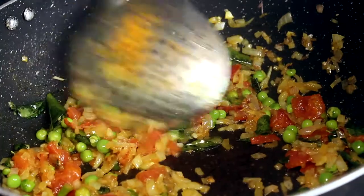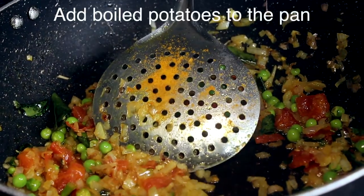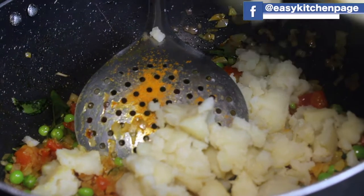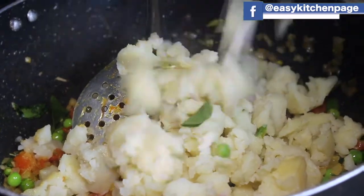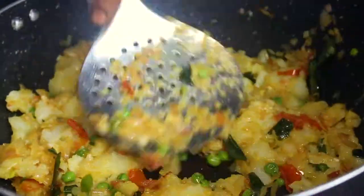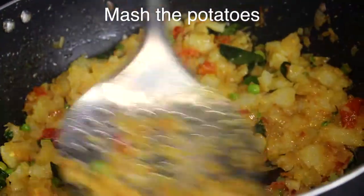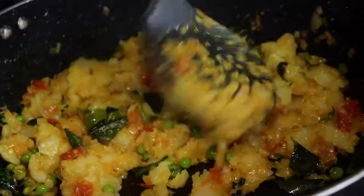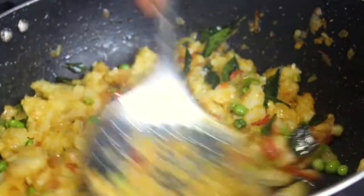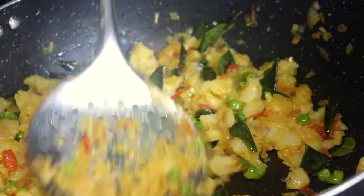Now turn the salt in the oregano and pour it. Make sure we start to cut the oregano. We'll try the oregano and all the ingredients.